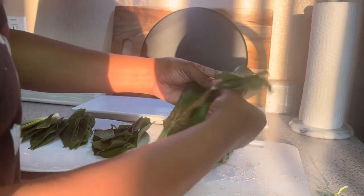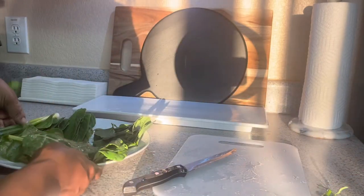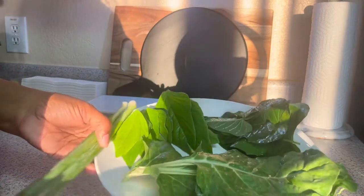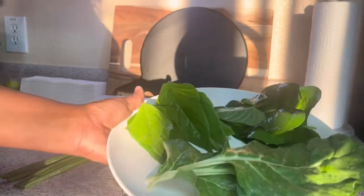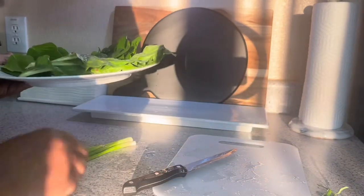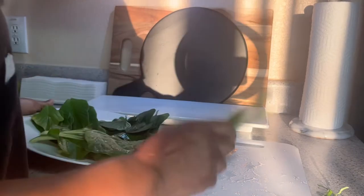So here are the chard leaves. This is what I'll be stir frying. I'm just going to use a little bit of green onion and garlic powder. I would like to have some fresh garlic but I'm just going to keep it simple - quick green onion and garlic powder.